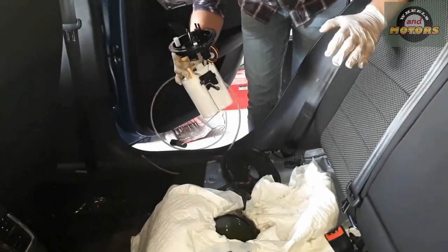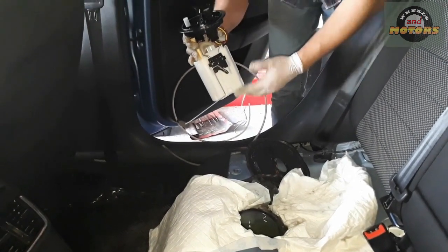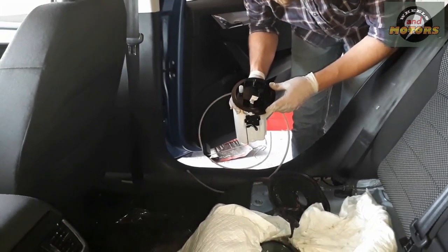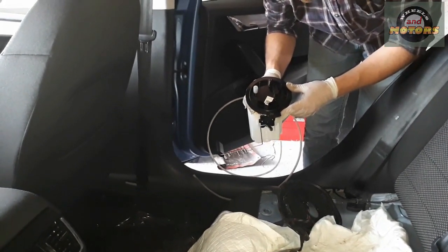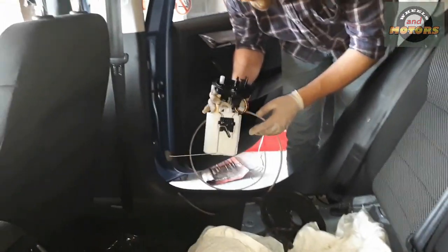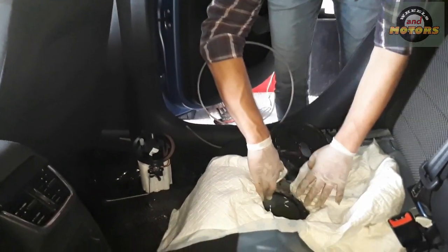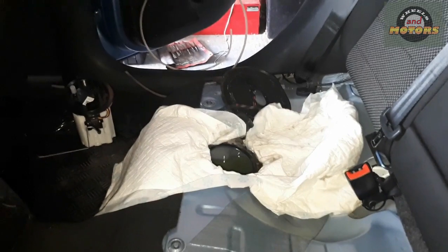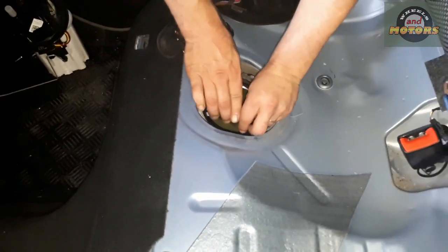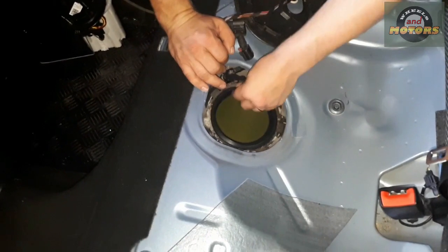This is the new replacement unit. Everything I do has a step-by-step guide with images on my website — there's a link in the video description. The part number for this pump is 5Q0919050, followed by two letters that change depending on the age of the pump — further along in the alphabet means a newer model. Now fit the rubber seal onto the new unit first.